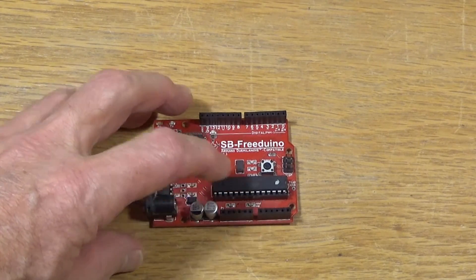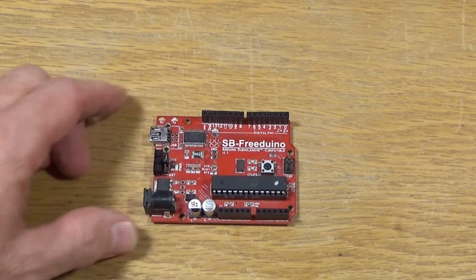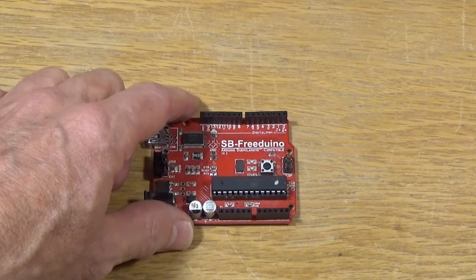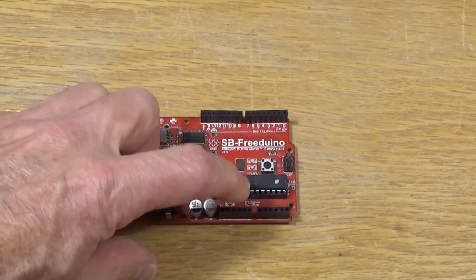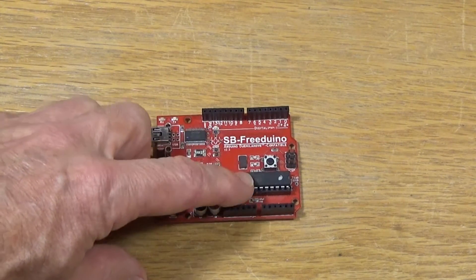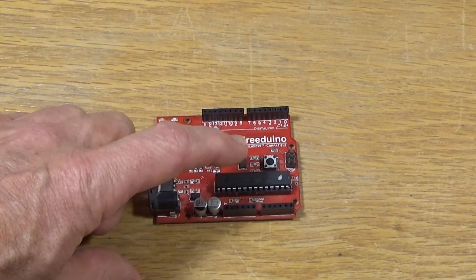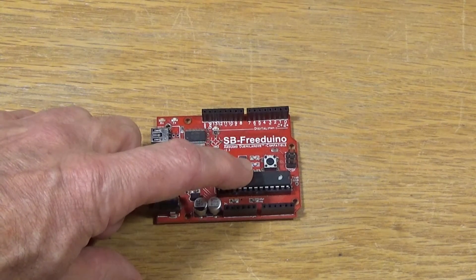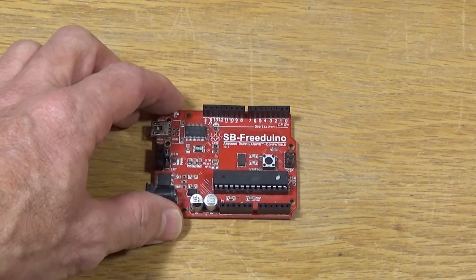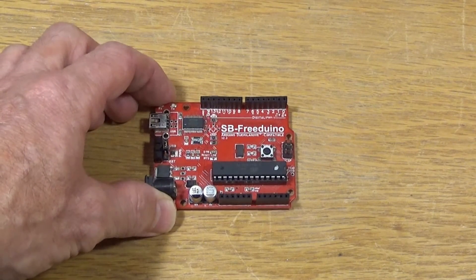The chip you buy from Arduino has a bootloader, which is a small program that communicates to the serial port through the USB port to your computer in order to download and burn software into the chip. If you program it with an external programmer, you'll erase that bootloader and then it won't work with Arduino. So the idea would be to pop the original Arduino chip out of the board, put it aside, and plug in a fresh microcontroller that you can purchase online. I'll give you some links below the video to where you can purchase parts like these.